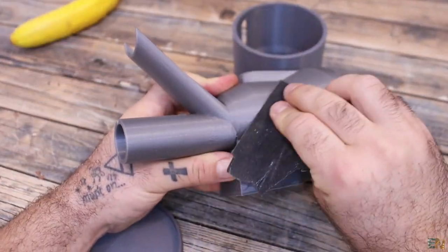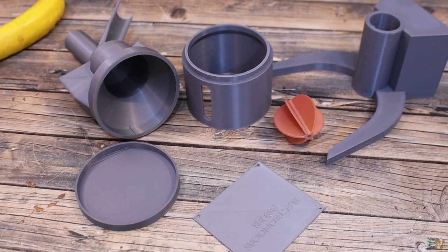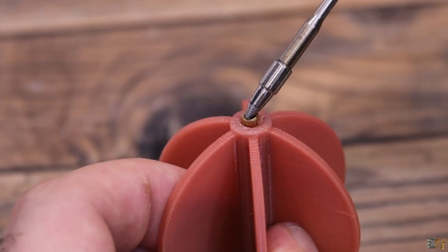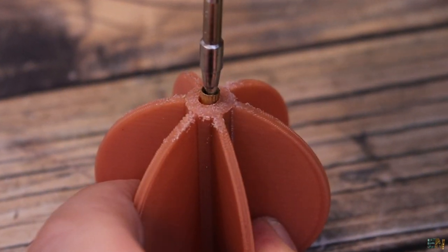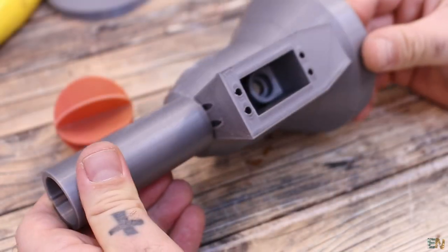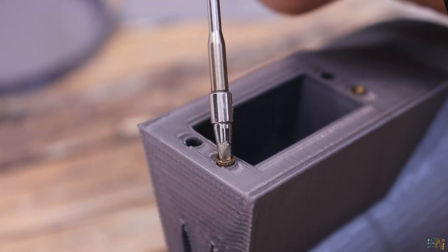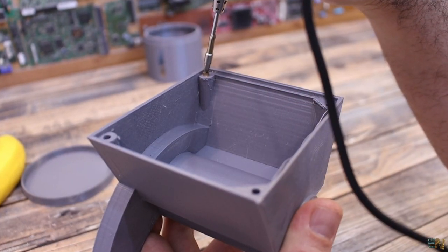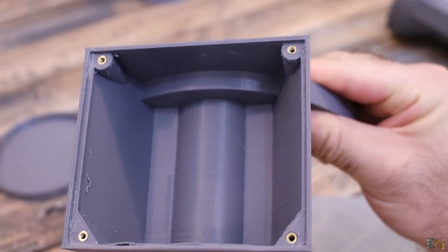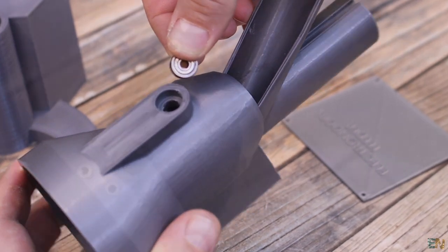Get the 3D printed parts and remove all the loose filaments, and maybe sandpaper them a little if needed. Now get the feeder rotating part and some M3 insertion nuts. Using a soldering iron, insert one on each end. Then get the main part of the body where the servo will go, and add 4 insertion nuts the same way. Do the same for the bottom part of the electronics case - add 4 insertion nuts so we can close the case with screws. We'll add the bearings on their holes later once we have the servo motor in place.